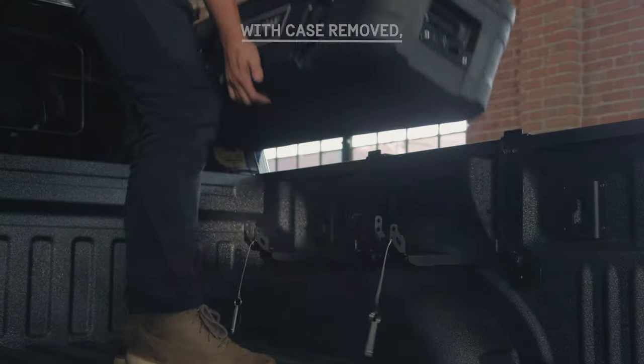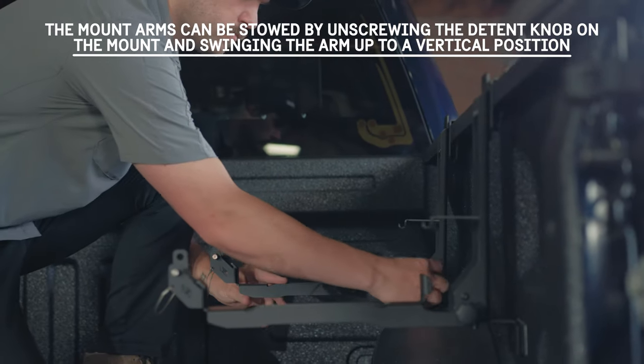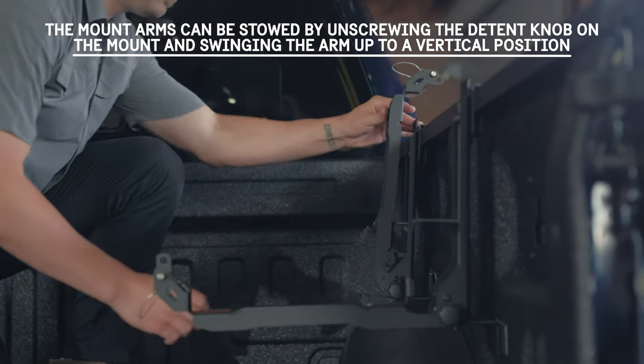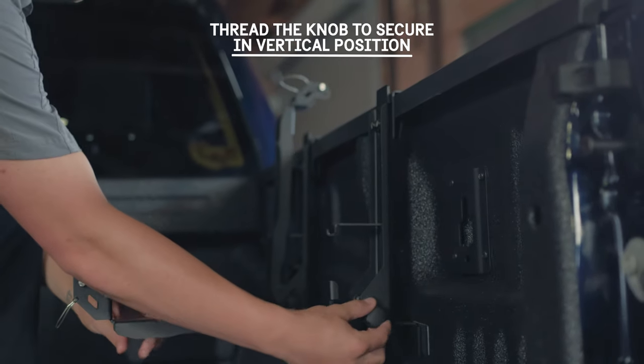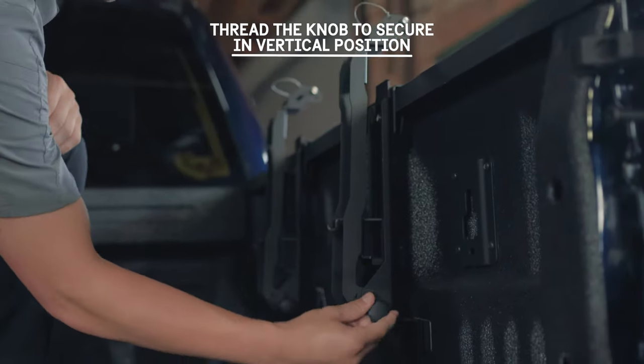With the case removed, the arms can be stowed by unscrewing the detent knob on the mount and swinging the arm up to a vertical position. Thread the knob to secure in the vertical position.